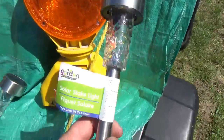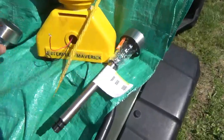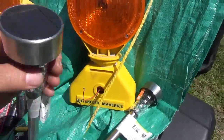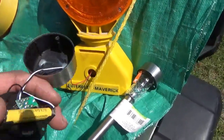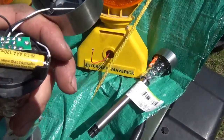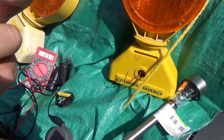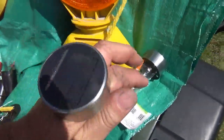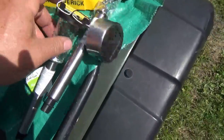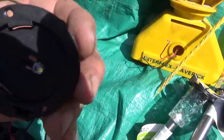I happen to be at the Dollar Tree and I was looking at these tent lights. If you guys have ever taken a minute to take these apart — if you take those two screws out — it's actually kind of sophisticated. You've got a battery in here, a circuit, a solar cell on top, and a LED light underneath.